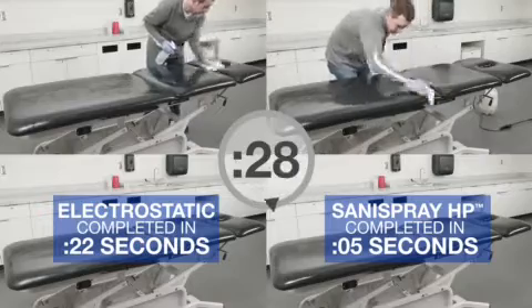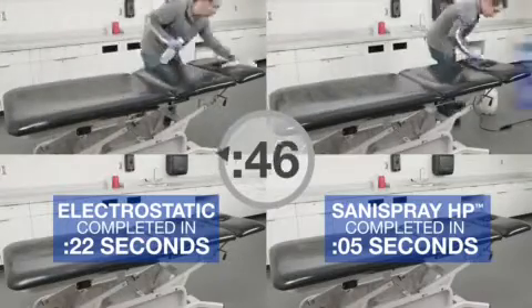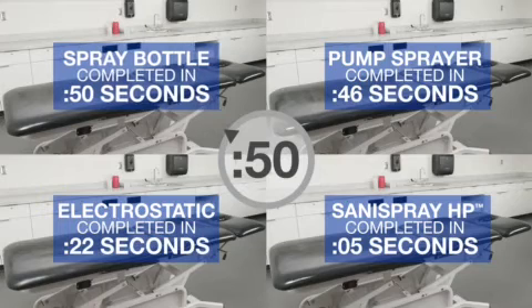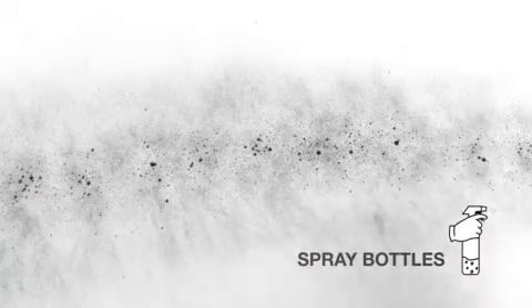In this instance, spray bottles and pump sprayers coverage is so incomplete that additional wiping is required. Sanispray HP Sprayers clearly provide the fastest application method when disinfecting surfaces on small or large jobs, up to 10 times faster than other equipment choices.